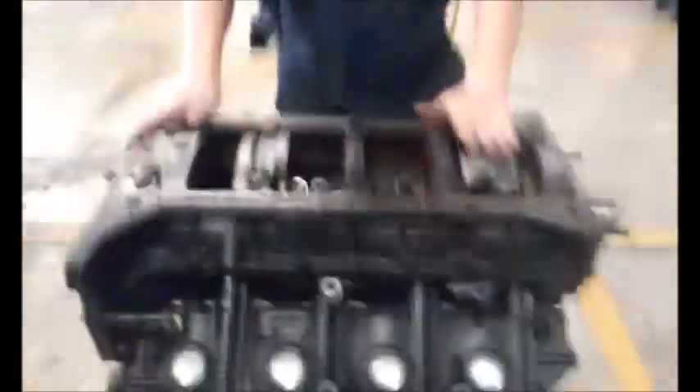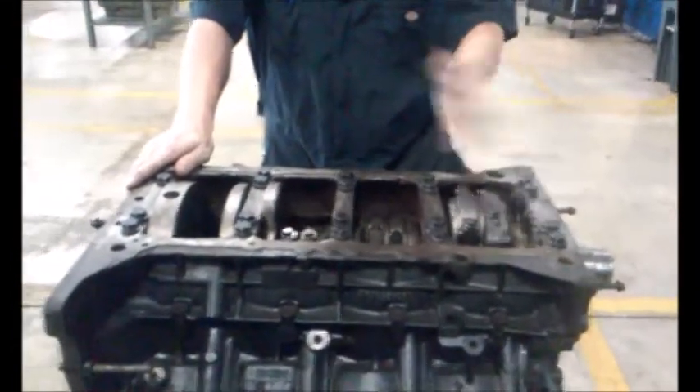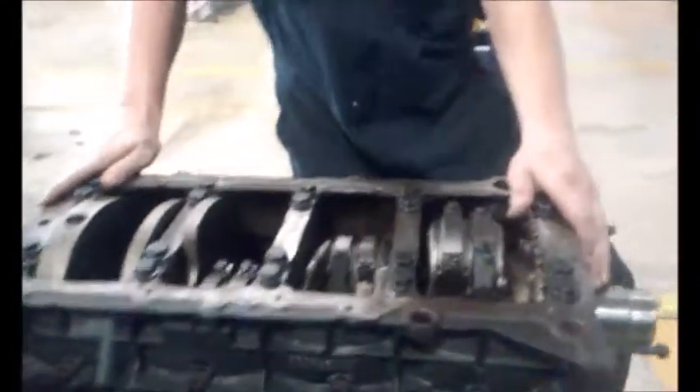Today we are going to be checking the ability and the taper of the bores within this Ford 6.0. First we have to disassemble it to get to the bores which we are trying to measure.